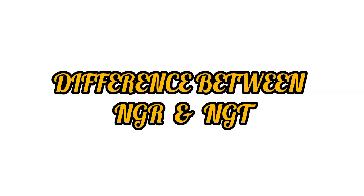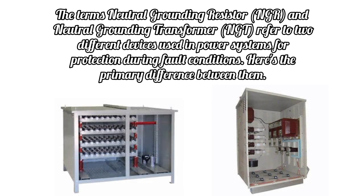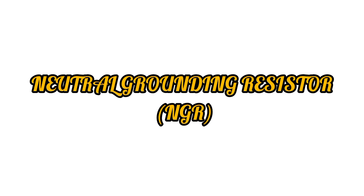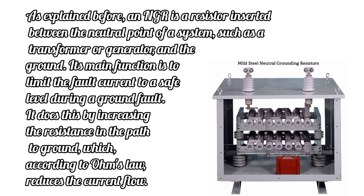Difference between NGR and NGT: The terms Neutral Grounding Resistor (NGR) and Neutral Grounding Transformer (NGT) refer to two different devices used in power systems for protection during fault conditions. An NGR is a resistor inserted between the neutral point of a system, such as a transformer or generator, and the ground. Its main function is to limit the fault current to a safe level during a ground fault by increasing the resistance in the path to ground, which, according to Ohm's law, reduces the current flow.